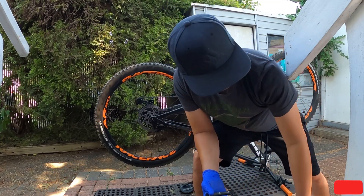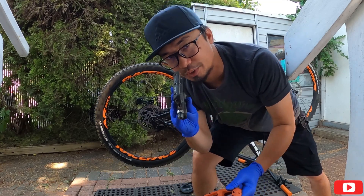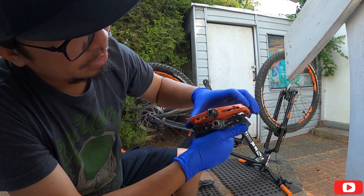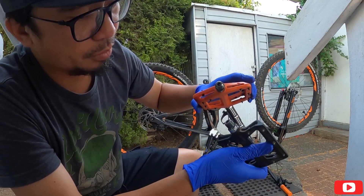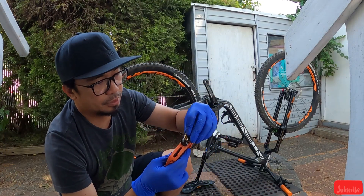It's lightweight. This one is more heavier than this one. Just wanna show you the reference of the pedal — how wide is the orange one compared to the black one.